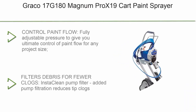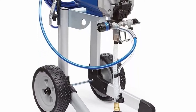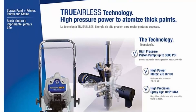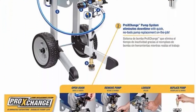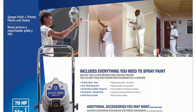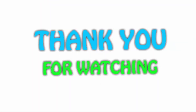Top 1: Graco 17G180 Magnum Pro X19 Cart Paint Sprayer. Fully adjustable pressure gives you ultimate control of paint flow for any project size. RAC IV SwitchTip allows you to reverse the tip when clogged to keep you spraying. InstaClean pump filter reduces tip clogs from debris. Stainless steel piston pump allows you to spray paint unthinned at high pressure directly from a one or five gallon paint bucket. Annual use recommendation is up to 500 gallons per year. Power Flush adapter connects to a garden hose for fast and easy cleaning. Can support up to 150 feet of paint hose for extra reach.